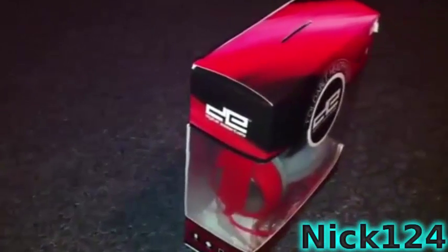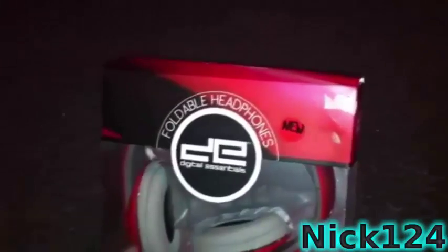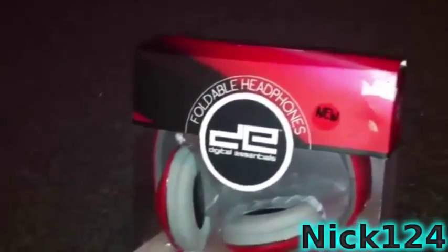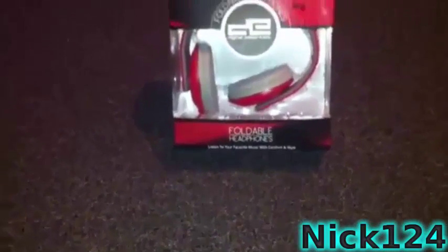Alright guys, so just looking at it, it looks pretty good. The red just looks awesome right now. It just looks pretty cool. The gray was a good match for the red. They look pretty good and they sound pretty good. They fit on my head really nice too.